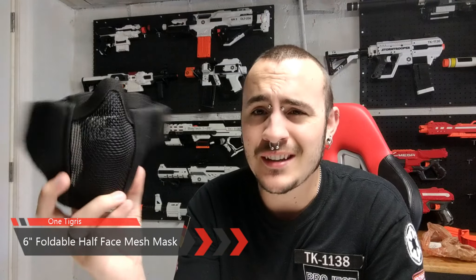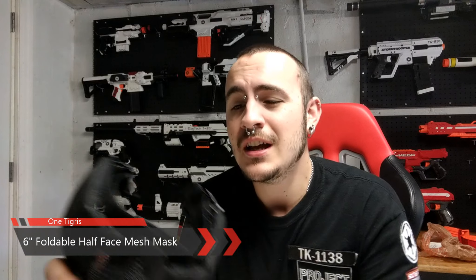So today we are covering the OneTigris 6-inch foldable face mask. This is an airsoft-style face mask, and I really like it for Nerf. Usually I don't Nerf in a face mask — I don't think it sets the right image, especially if you're playing in a public park. Wearing a face mask makes people think airsoft or paintball, and then the cops come. It does happen.